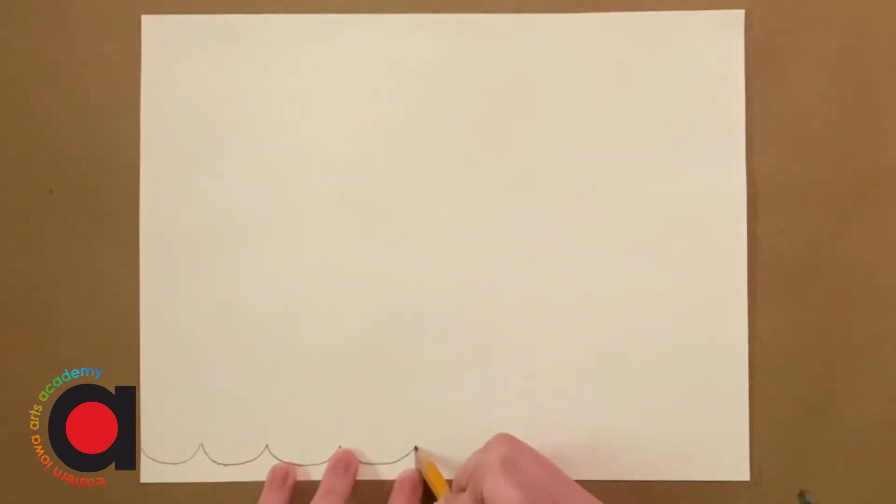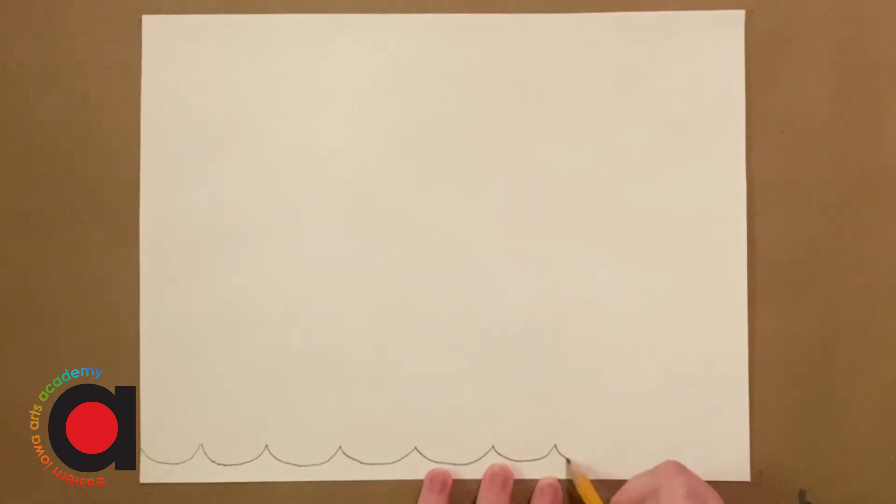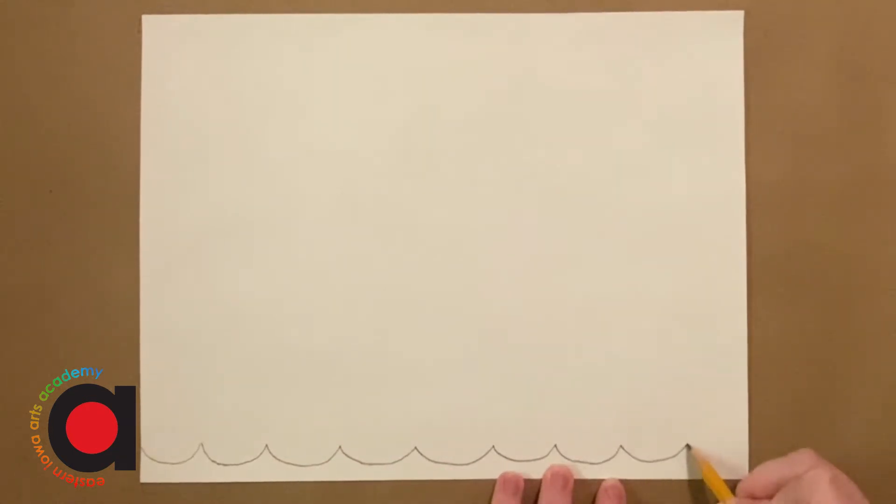So first we're going to do the ocean waves at the bottom. To do this we're going to make a U line like that. Notice I only left a little space there. And then I'm going to keep making U lines in a row. They don't have to be exactly the same size, they can be a little bit different size, but I want U lines going all the way across.